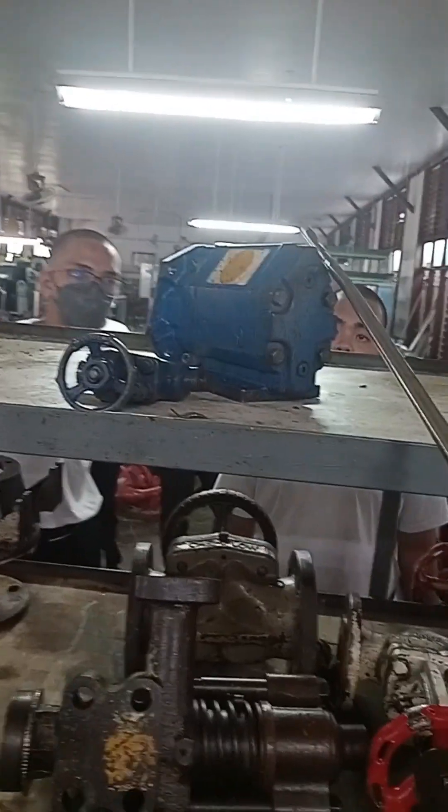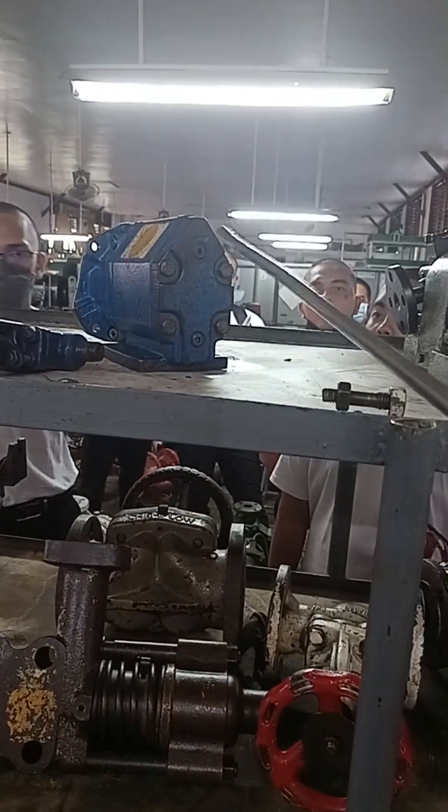This one is a centrifugal pump. This one is a gear pump. This one is a screw pump — we have here a very small one.